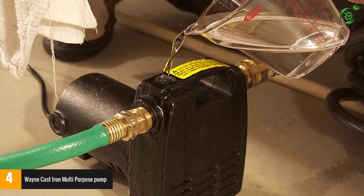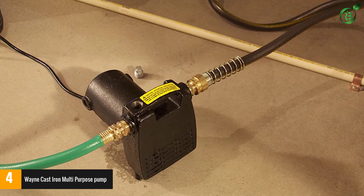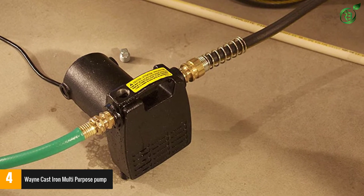This pump is assembled in the USA with foreign and domestic parts. It generates up to 50 PSI at the outlet hose and up to 15 feet of suction lift at the inlet hose.